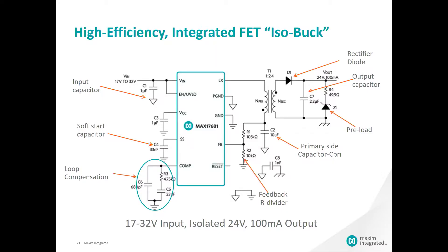Here's our first example of how Maxim has reduced the solution size of your isolated solution by removing the optocoupler. The MAX17681 is a 4.5 to 42 volt highly efficient isolated DC-to-DC converter with integrated MOSFETs for synchronous primary side operation. The IC delivers highly efficient and low power dissipation, amounting to a reduction in temperature rise for your isolated power needs.